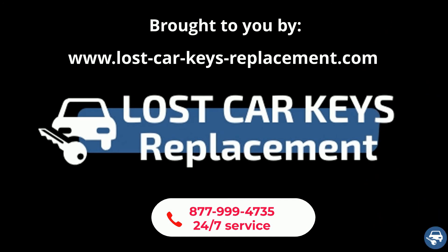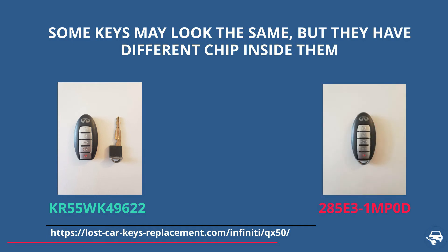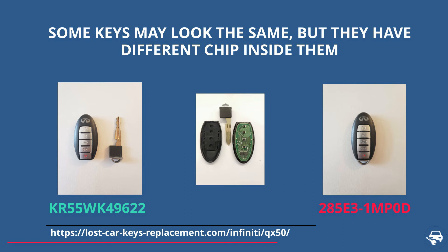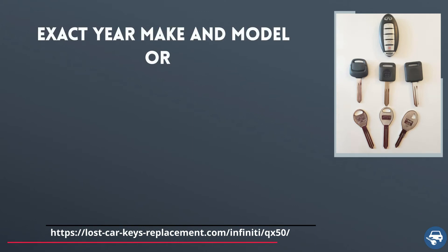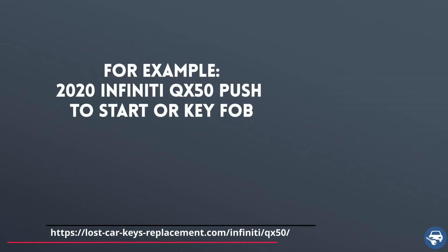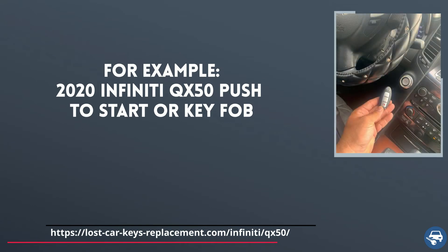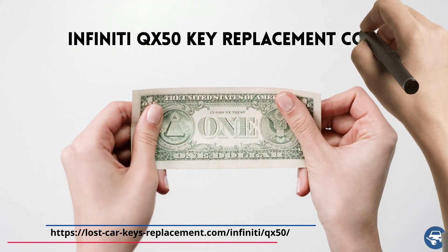Tip number one: there are many different key fobs and transponder keys that look exactly the same, however they have a different chip inside them. If you get the wrong key, you will not be able to start the vehicle. Always remember to provide the locksmith or dealer either the exact year, make, and model of your car or the VIN number, and the type of key you have. For example: 2020 Infiniti QX50 push-to-start or key fob.